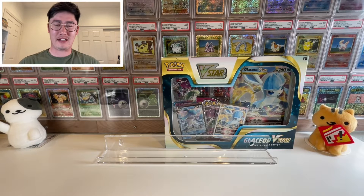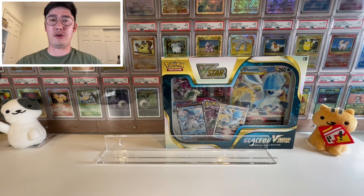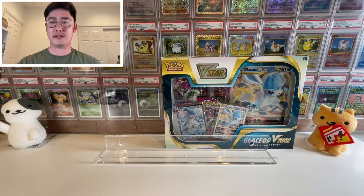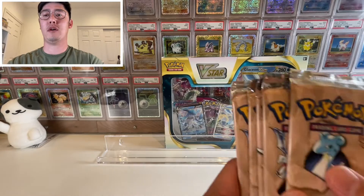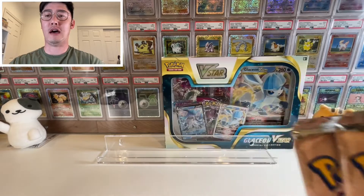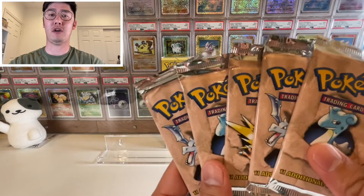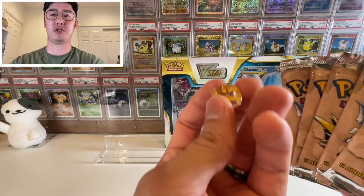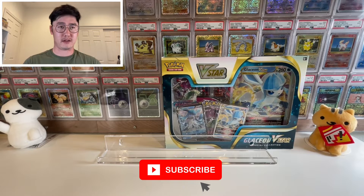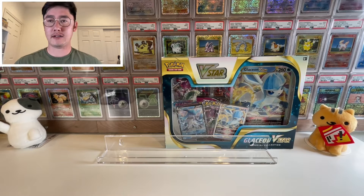Hello everyone, welcome back to Porky's Collectibles. Today we're going to be opening up the Glaceon V-Star box. We opened up the Leafeon V-Star last time — if you haven't seen that video, please go check it out and watch till the very end because I opened one of the first edition Fossil Booster packs. Today we'll open the Glaceon one, and at the very end we'll open another first edition Fossil Booster pack. Before we start, please like and subscribe, and follow us on Instagram at Porky's Collectibles. Let's dig right in.